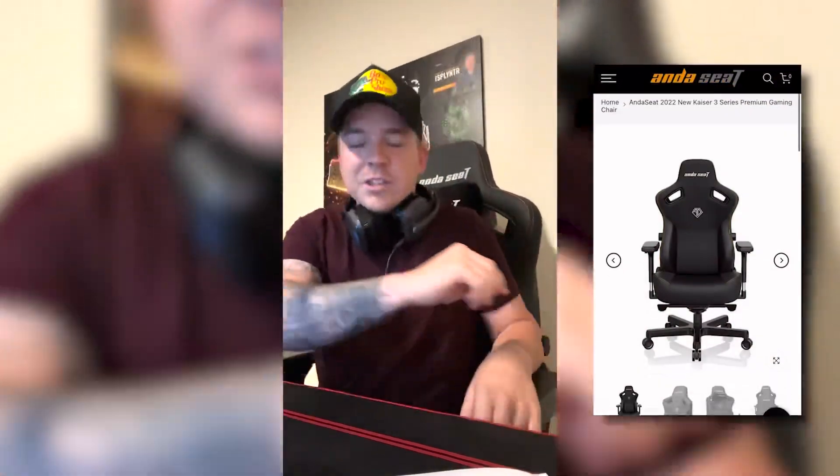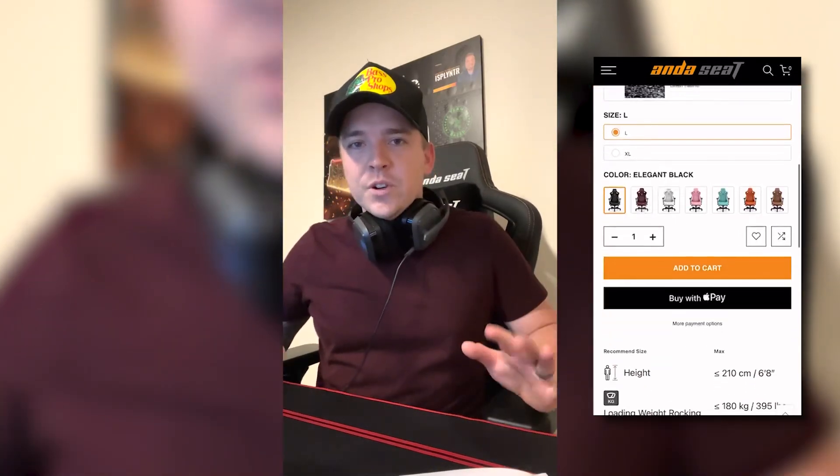A huge shout out to AMG for hooking it up with the brand deal with Kaiser 3, which is the chair I'm sitting in. Shout out to Anda Seat — thank you guys so much for entrusting me with this chair. I'm looking forward to going through all the little features this chair has so you guys can see everything.